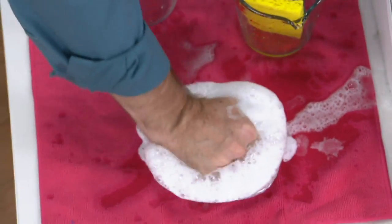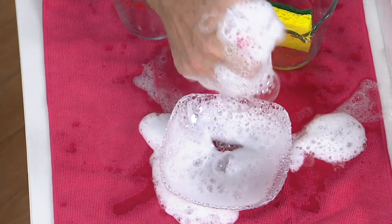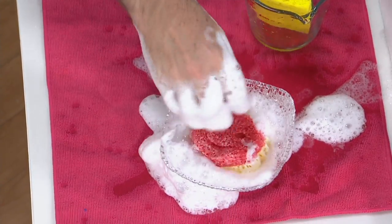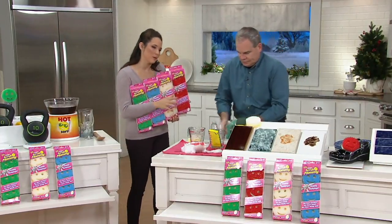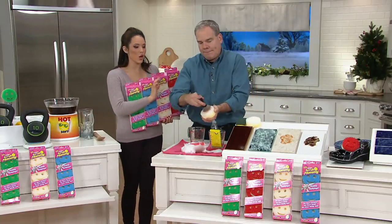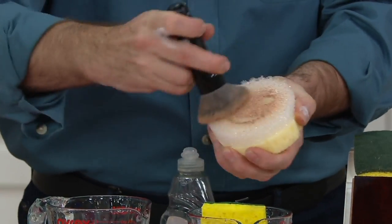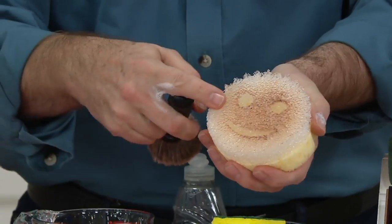That little bit of soap goes a long way — you're going to be able to do a whole dishpan of dishes with just that amount. Try doing that with your typical double-sided sponge — not going to happen. That's why this has become America's favorite. At first we were like, we've used these kinds of sponges for decades, do we really need to change? Then we got the Scrub Daddy home and realized — yes, the answer is yes. So much better. It's a better mousetrap, and at these values at QVC, it's fantastic.